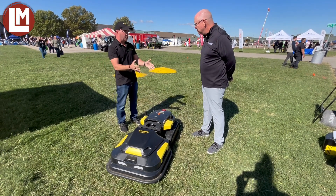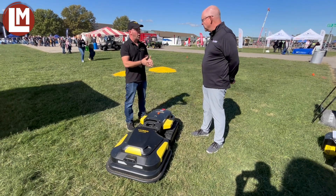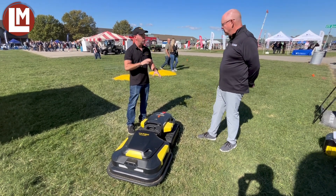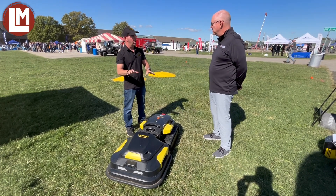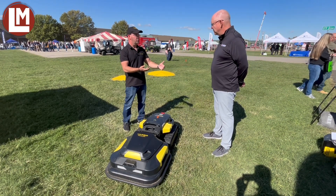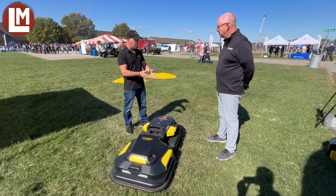Yarbo also has something called tow mode. Tow mode actually allows you to tow anything you would tow with a universal ride-on tractor. You can tow with Yarbo up to 3,500 pounds. And tow mode actually enables you to do it autonomously. So you can remote control Yarbo, you can teleoperate Yarbo from anywhere in the world and see what Yarbo sees. With autonomous tow mode, for example, if you had a leaf sweeper — a generic leaf sweeper that you would tow behind a lawnmower — you can tow that with Yarbo.